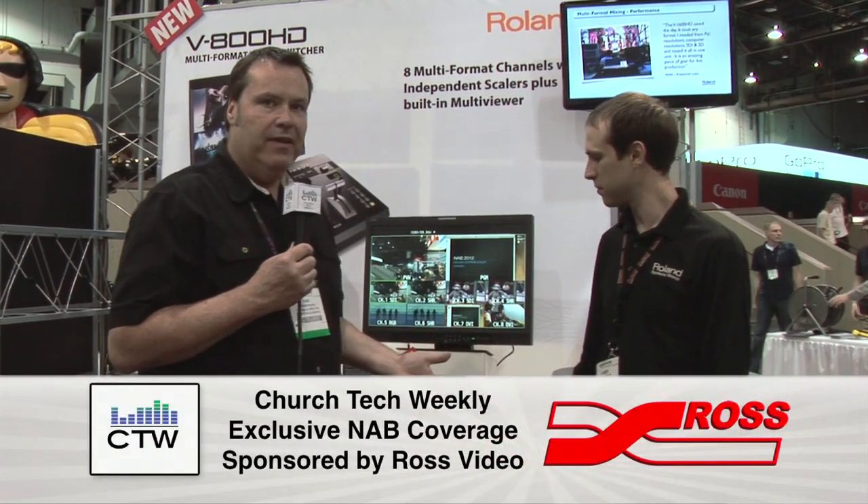We are here at the Roland booth at NAB, and Casey is going to talk us through a brand new product that they have in their video market.